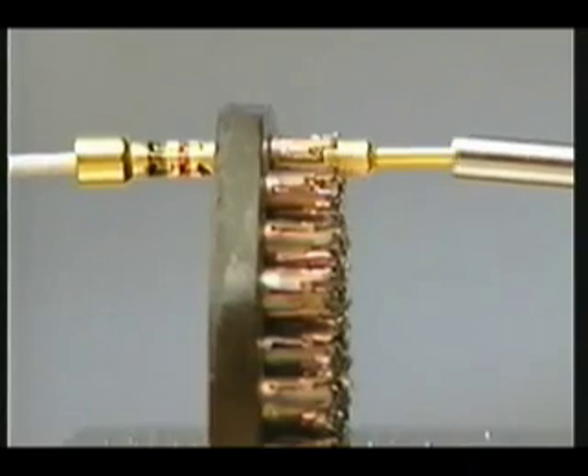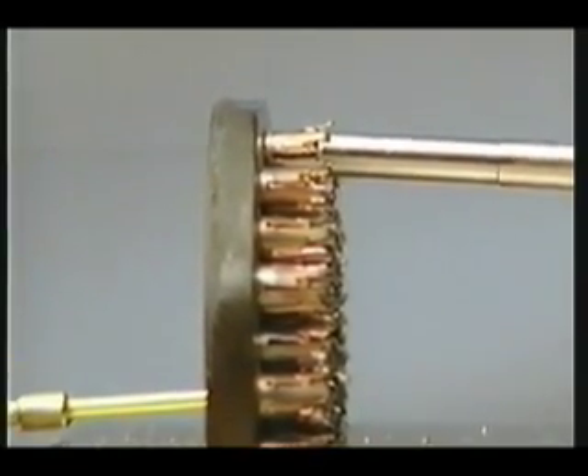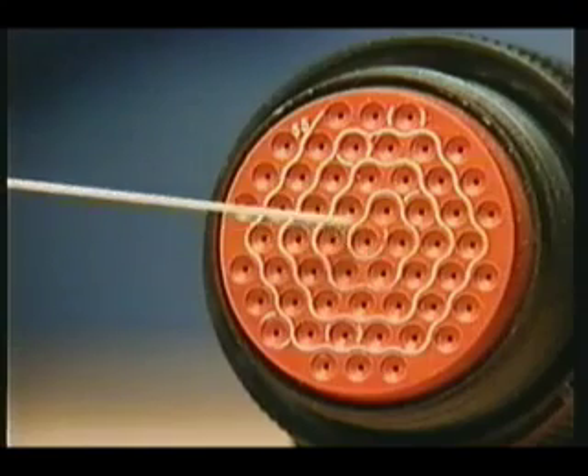During removal, the removal tool spreads the fingers and pushes the contact out of the retainer. On both ends of each grommet is a trace line to help you identify contact position. The first and last position are numbered.